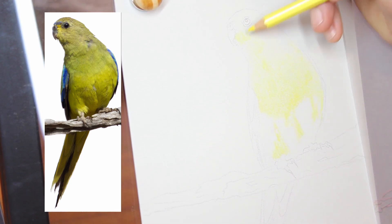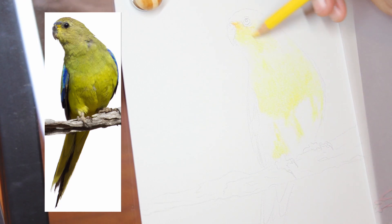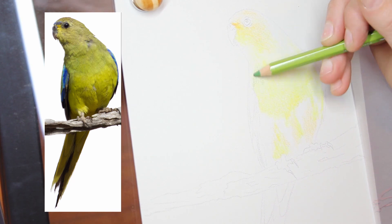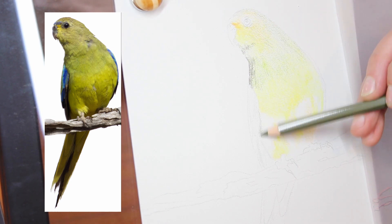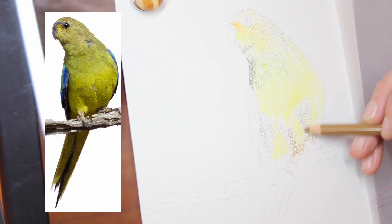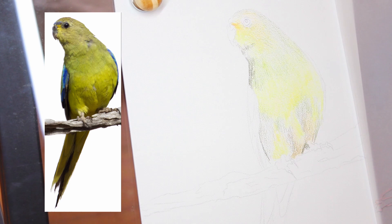For this week's video I'm still using pastelmat but I actually wanted to experiment with watercolour pencils. This is the first time I have used watercolour pencils on pastelmat, so this was a really exciting challenge to see what I could achieve and whether I could re-layer multiple times like I can with regular colour pencils on pastelmat. It was a whole lot of experimentation but a very fun process.